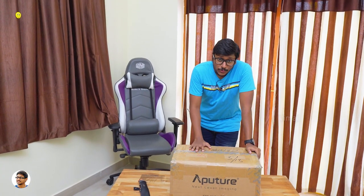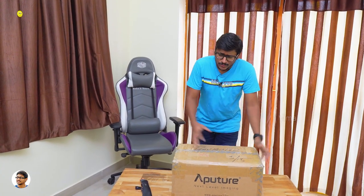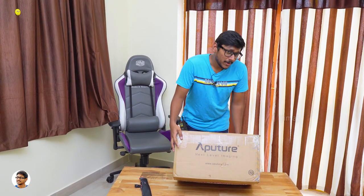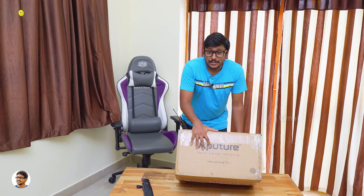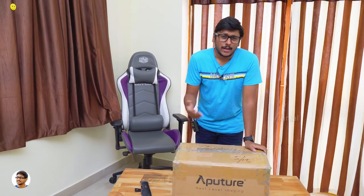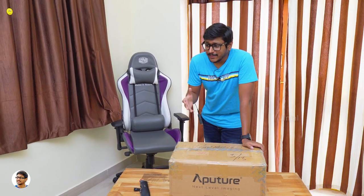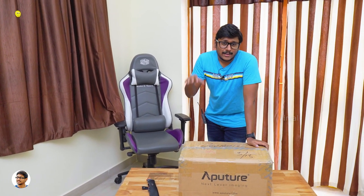After getting it, I know who sent me this package. Well, isn't it obvious? We've got the Aputure branding everywhere on the box — that is how I know this is from Aputure. If you guys don't know, Aputure is a brand that makes top-class lighting solutions for filmmakers. I use all Aputure lights in my studio — I just love their equipment. They make very good lighting solutions.